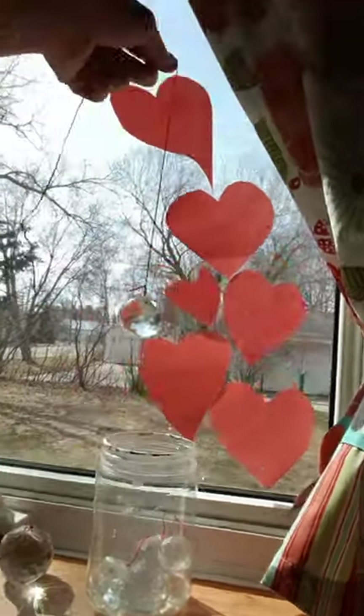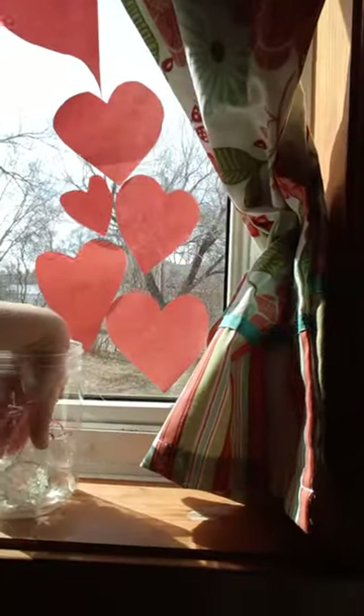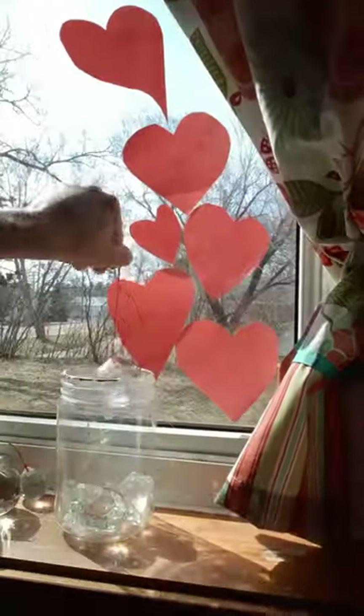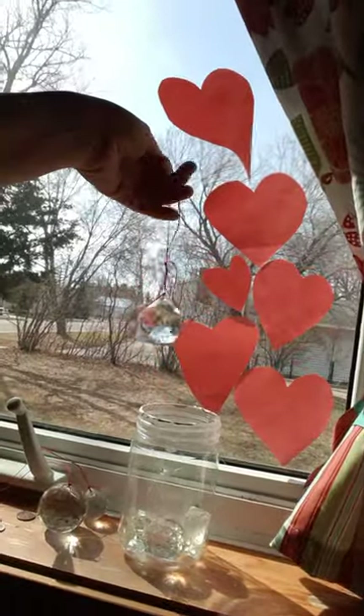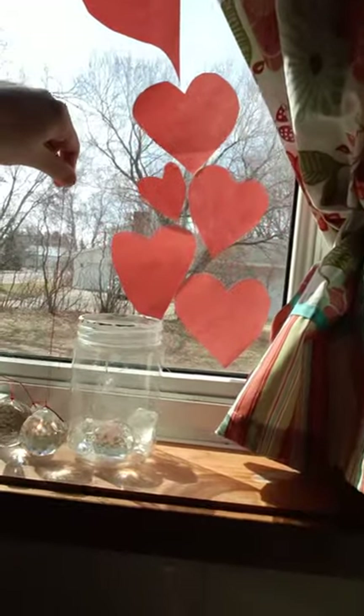I started giving prisms to kids as presents, and I think she took on to the idea at some point. It's really cool when you line them all up and have a beautiful display of rainbows.